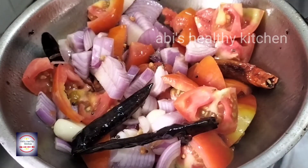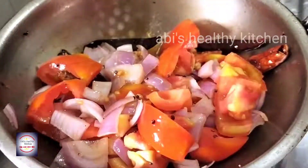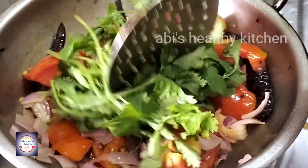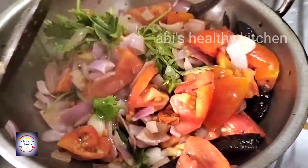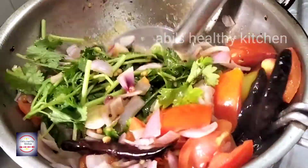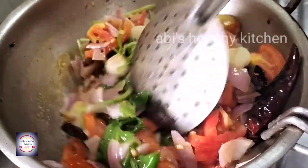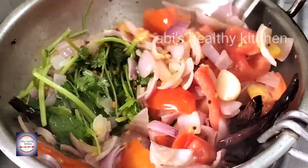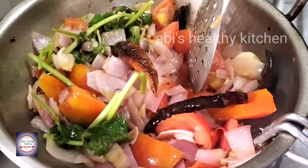You will need to add ingredients and mix it in a little bit. Mix it well. Now let's mix it in.